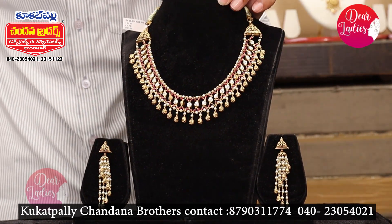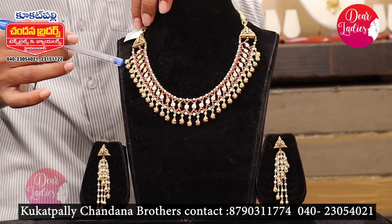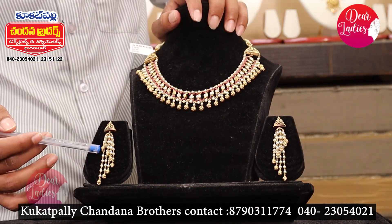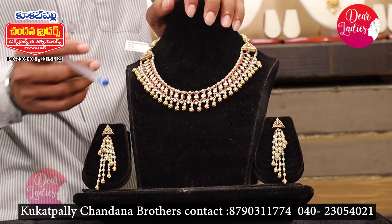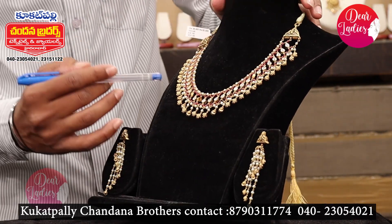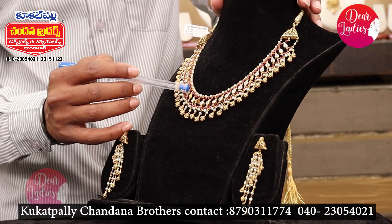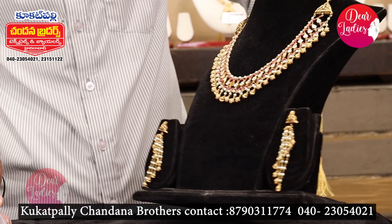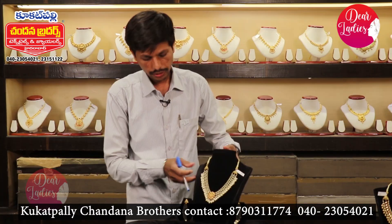We are going to see items that are a little bit different from the balls, with a drop system and lightweight design. We are also going to see handmade items with different sizes. It's a real combination — lightweight, at 32 grams. It's a complete set.